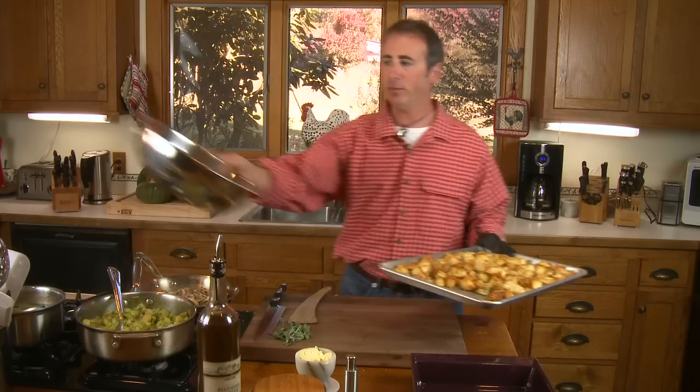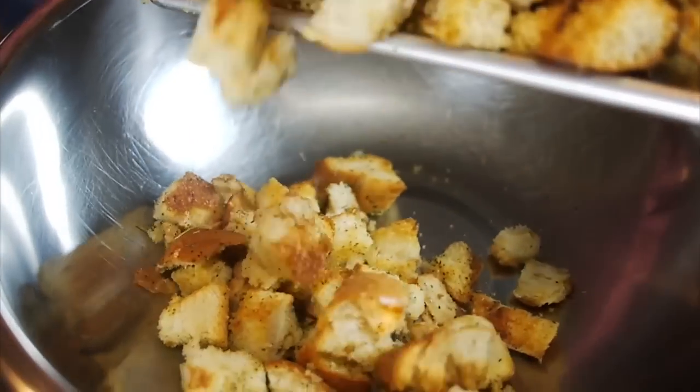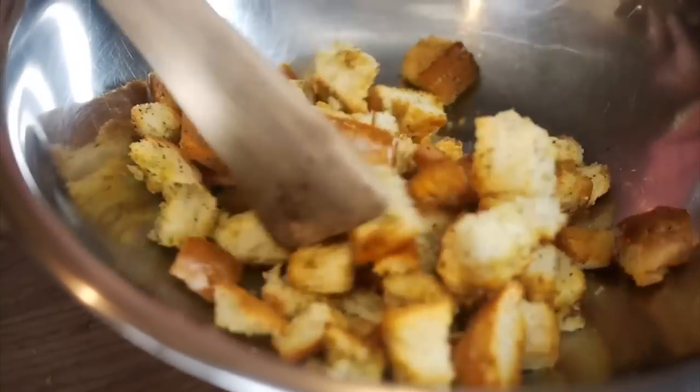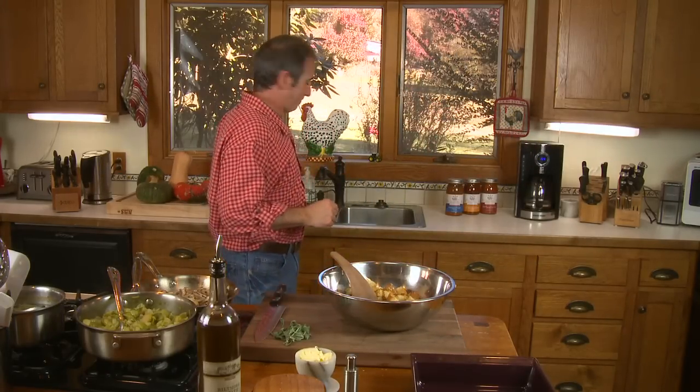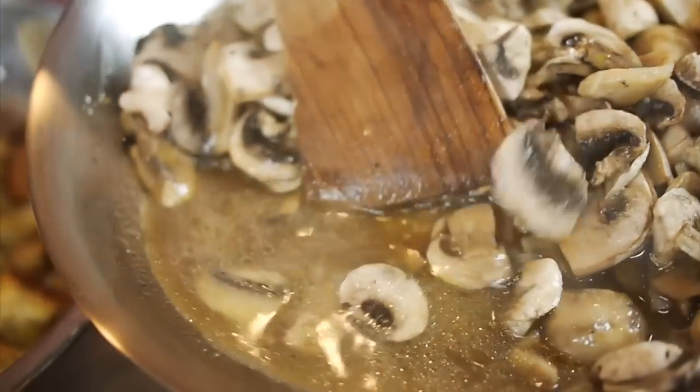So what we want to do now is take a great big bowl and start combining all these ingredients. We're going to take our mushrooms — these have cooked down quite a bit. I want you to notice there's a lot of liquid in there. There's quite a bit of mushroom juice in here, and that is a flavorful mushroom liquid. You definitely do not want to drain it — you want to get it into your dressing. So we're going to start dumping everything on top.